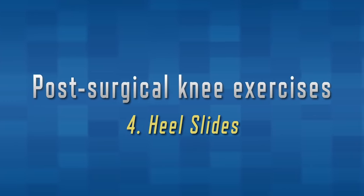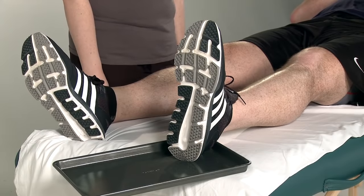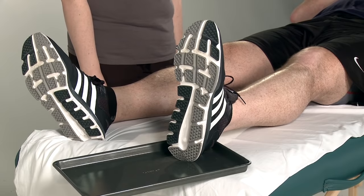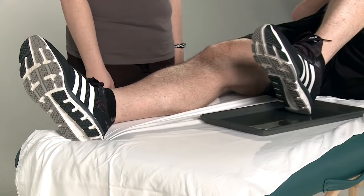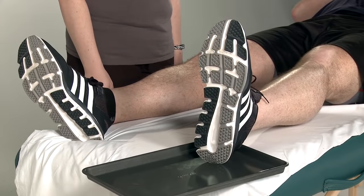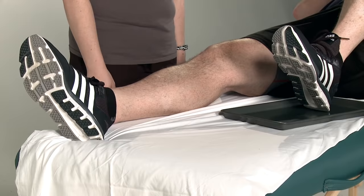We will now be demonstrating heel slides. Lie on your back in your bed with your legs extended. Keep your heel in contact with the bed as you slowly slide your heel up toward your buttock while bending your knee as far as you can. Your knee should stay up midline and point toward the ceiling. Using a slick surface such as a cookie sheet or a thick trash bag beneath your heel helps to decrease the friction between you and the bed, making the movement easier. Remember to do ten repetitions of each exercise two times a day.